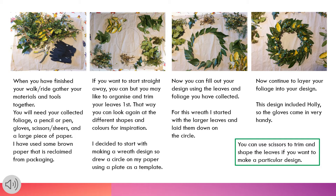I have used some brown paper that was reclaimed from some packaging. If you want to start straight away you can, but you may like to organise and trim your leaves — that way you can look again at the different shapes and colours for inspiration.